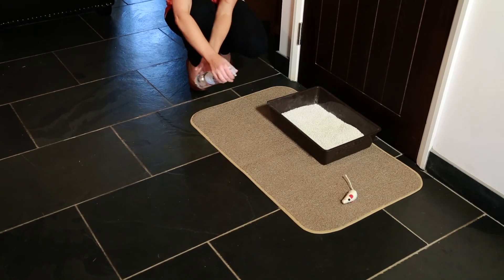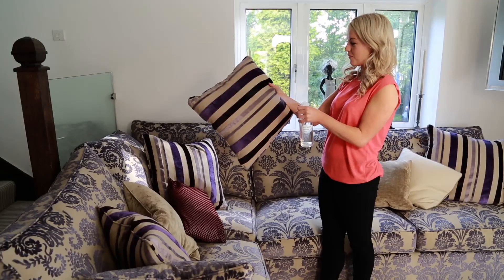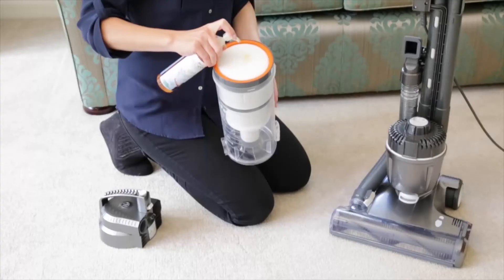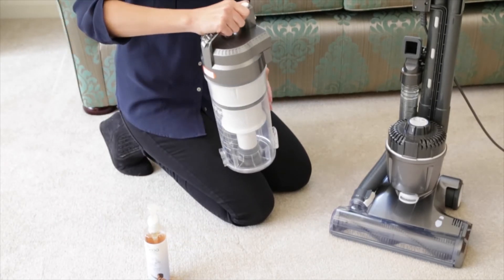Use it all over the house to leave a lovely long lasting fragrance. Here's a great use: add a couple of squirts onto the filter of your vacuum cleaner, and whilst you're vacuuming, your whole home is filled with gorgeous essential oils.